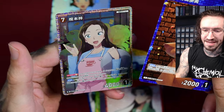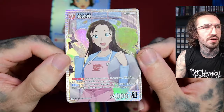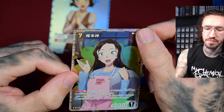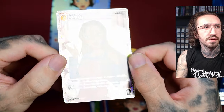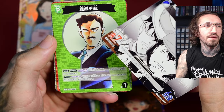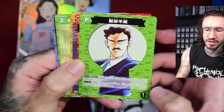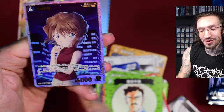Oh, we already have something — is this the box hit? I hope not. It's an SR. I don't know if this is the regular SR or the parallel — it should be a parallel version. There's some very subtle texture in the background and the frame is also textured, but the character is not. This looks nice, I just hope it's not the only big hit. I hope it's like Union Arena where you get like five super rares. This is a very basic design — I like it because I know it from the manga.